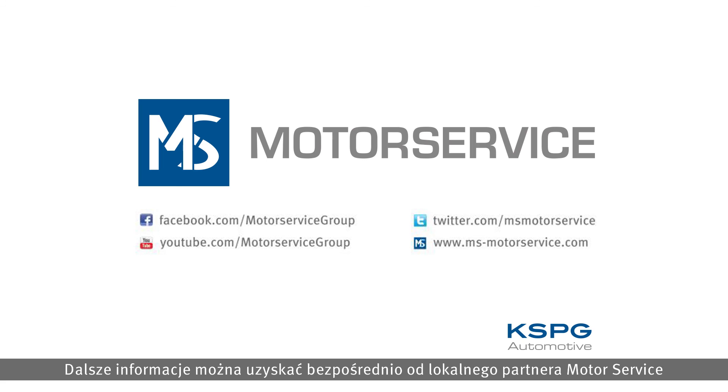Further information is available directly from your local motor service partner or from the web addresses shown.